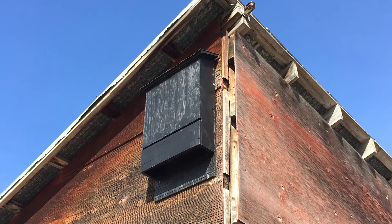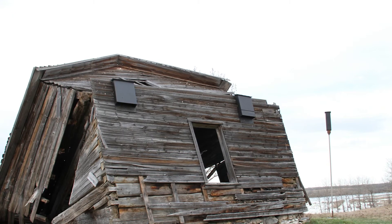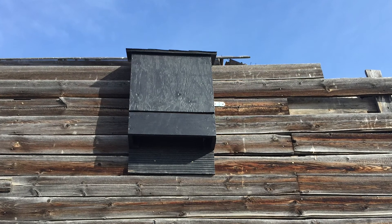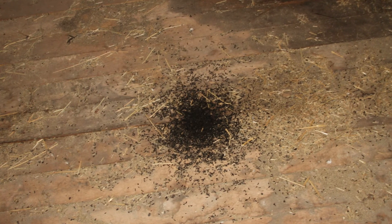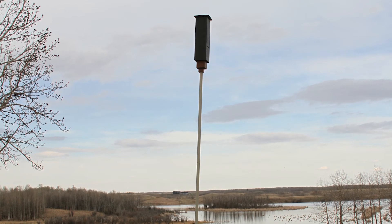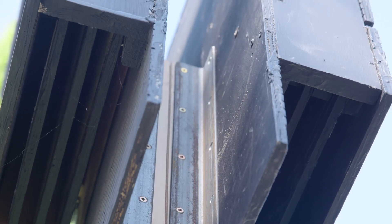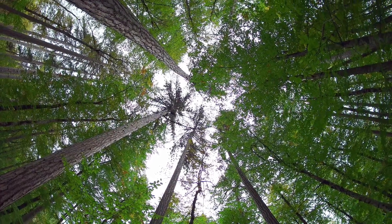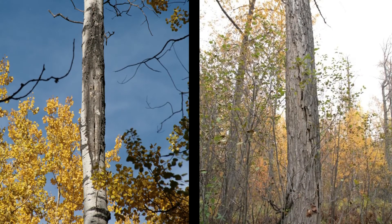Placing your bat house up high makes it easier for bats to access and helps keep them safe from predators. They should be at least three to four meters above the ground. Bats like houses mounted on the sides of buildings, preferably facing east. Bat droppings will fall below, so place the house above a garden bed or shrubbery. Mounting your bat box on a pole is another good option. You can even mount two boxes back to back to give the bats access to warmer or cooler shelter. Tree mounting is another option, but the trunk has to be unobstructed so the bats can come and go through open space and there are no nearby branches for predators to use.